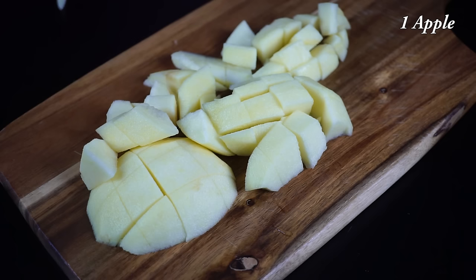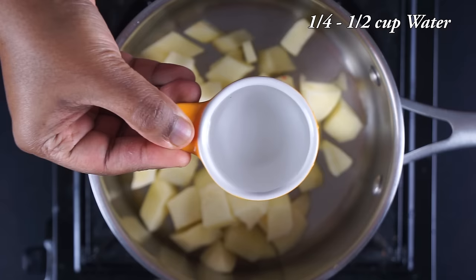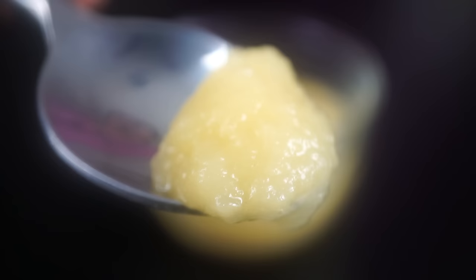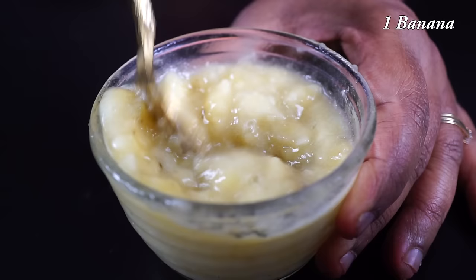We can add apple. Cut the apple — the apple is very thin. Add the beans. We are ready to make the apple soft and mix it in the mixer. The apple is very soft and easy to use. Cut the apple in the mixer and mix it up.